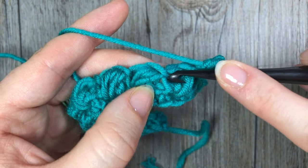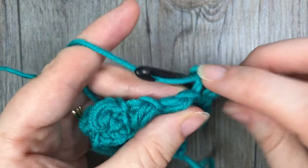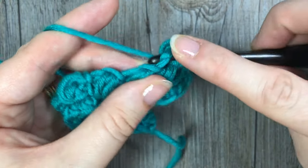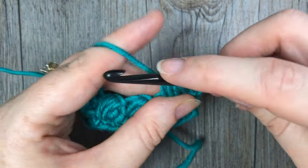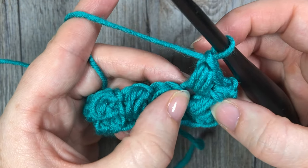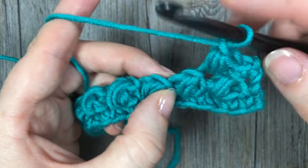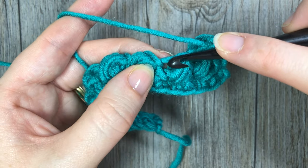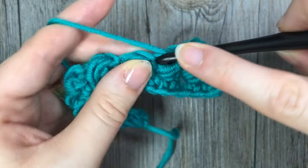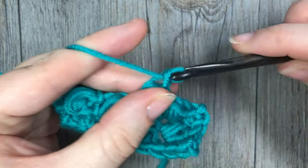Into this opening is where you're going to work the next bean. Insert your hook into that opening, yarn over and draw up a loop, yarn over, insert again and draw up another loop, and repeat that one more time. Yarn over, pull through all six and chain one — you can see it's been offset a little bit. You're then going to skip the next bean stitch and work the next one again in that space, continuing all the way across.